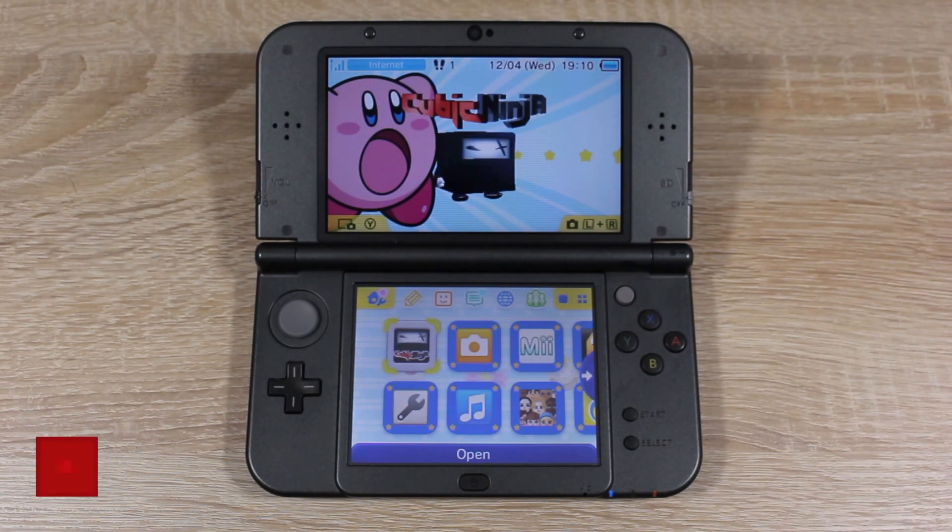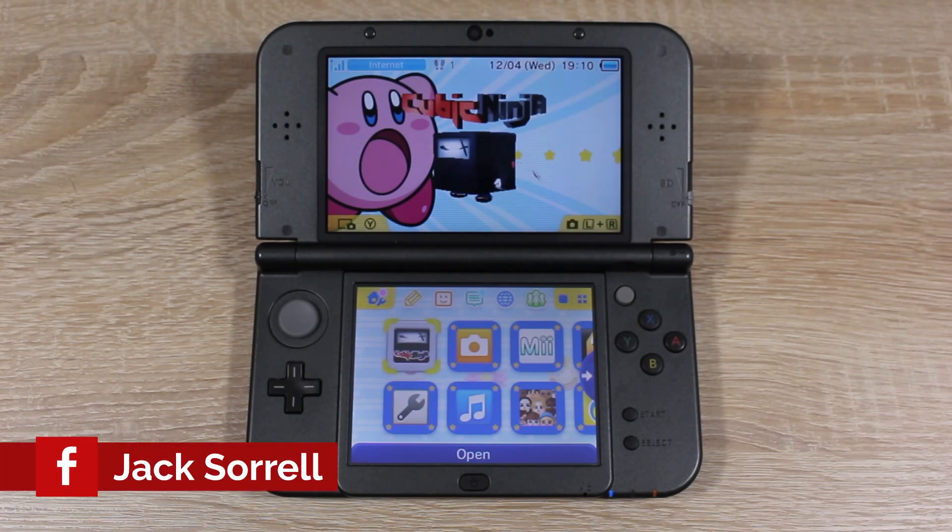I'll leave all of the updates on this homebrew on my Facebook and Twitter. If you do have a new 3DS and Cubic Ninja, we can get started right now.